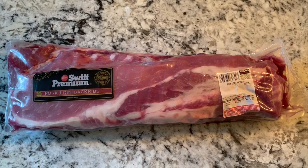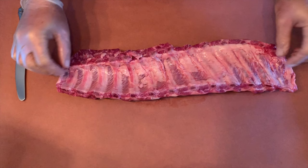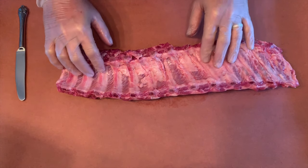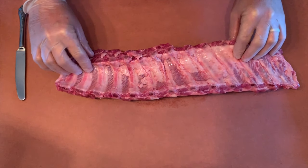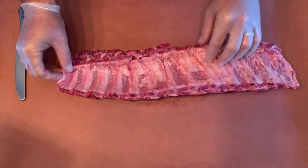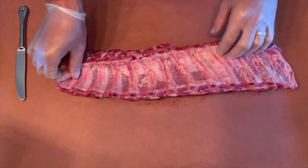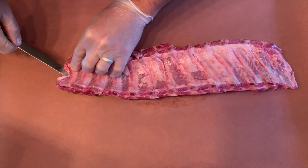The first thing we have to do is a very important step. If you don't do this, you're not going to be very happy because the ribs will be kind of rubbery. It's kind of hard to explain — I've actually never made the mistake of not taking this off before — but there's a membrane you need to remove.